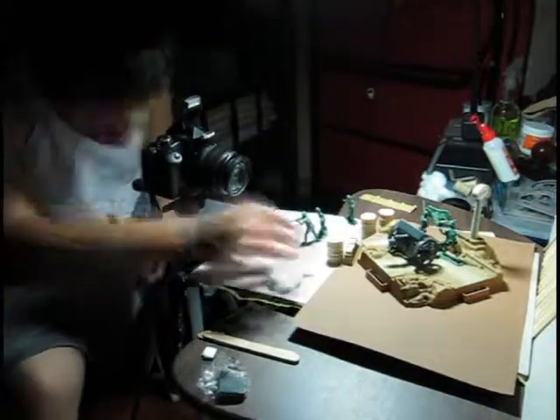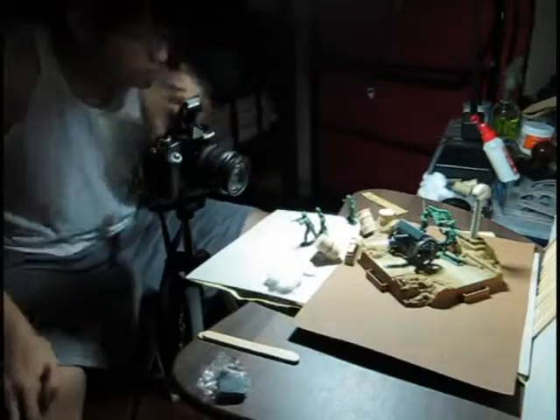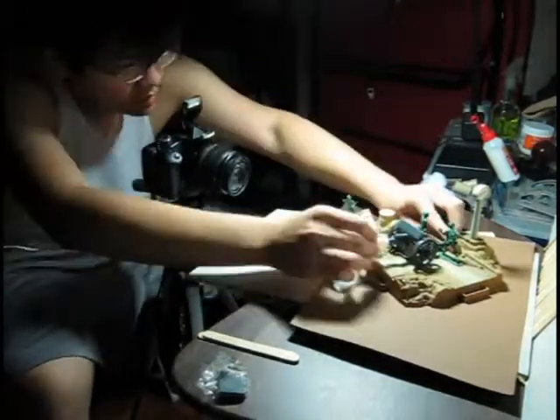I'm trying to capture as many pictures as possible so that the short clip will be longer, and I'm also capturing every movement coming from the objects.